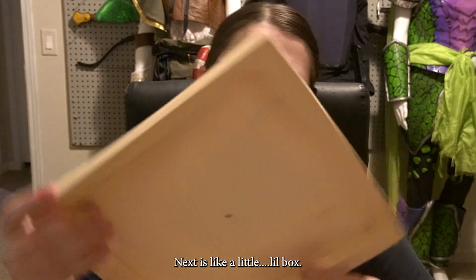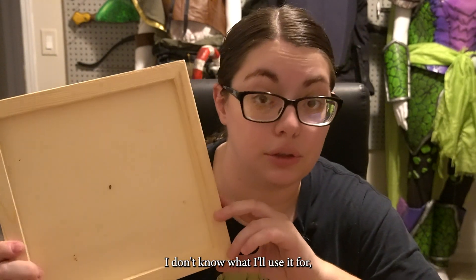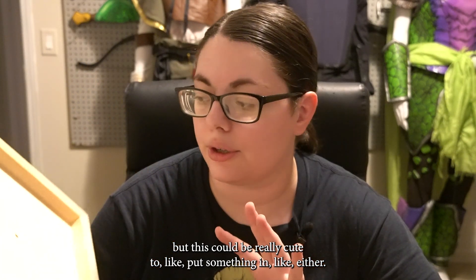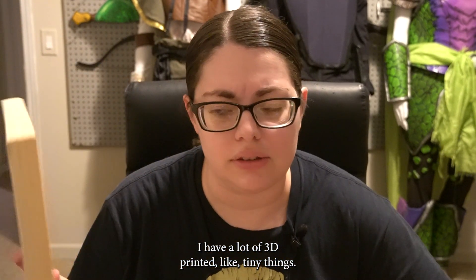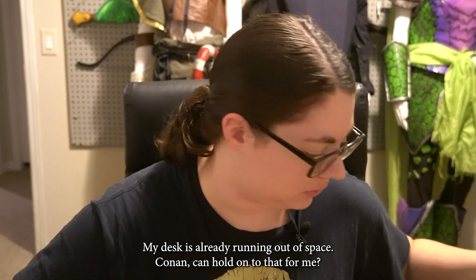Next is a little cute box. I don't know what I'll use it for, but this could be really cute to put something in — like, I could hang decorations in it. I have a lot of 3D printed tiny things this would be really cool to put in. I don't know where to put it though — my desk is already running out of space.